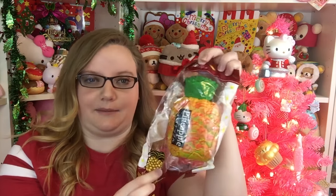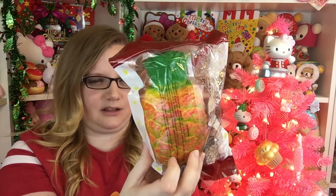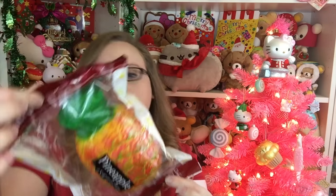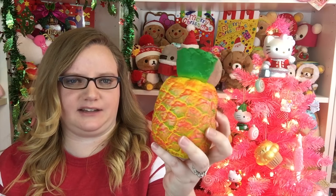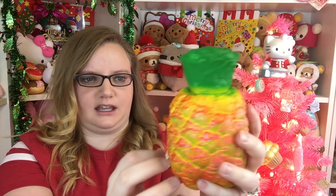So next is the pineapple, and I'm not going to lie, this looks really weird to me. It doesn't really look like a pineapple very much in terms of the color. Of course it's not resealable packaging again. It looks really cool, but I feel like there's way too much red in it. I know that pineapples have a little bit of red, but this is really, really red. What do you guys think?